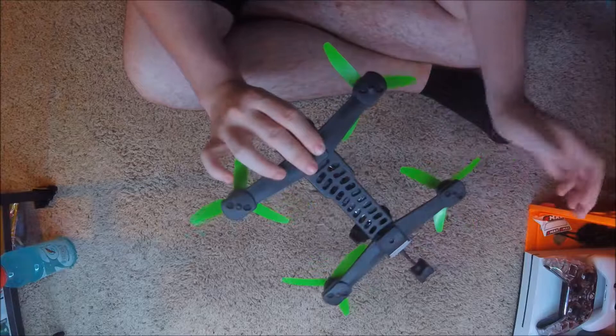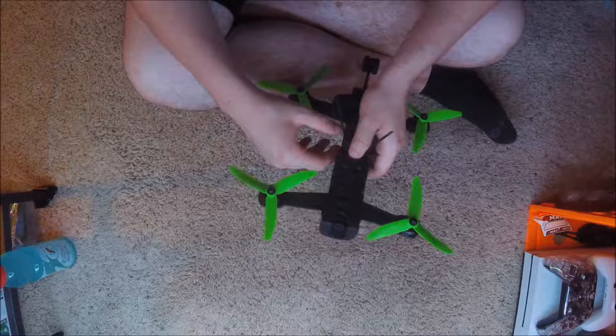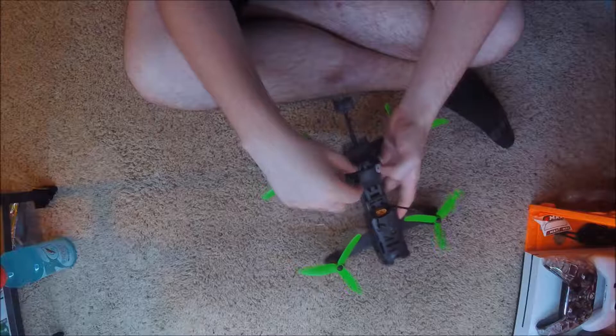I'm not going to show y'all how to put the caps on, how to put the arms on, or how to put the receiver in. I did an X4R because it's what I had lying around as a spare part. I'm not going to take it out and show y'all how to put Betaflight on there. I'm going to let somebody else on YouTube who's done it take that.